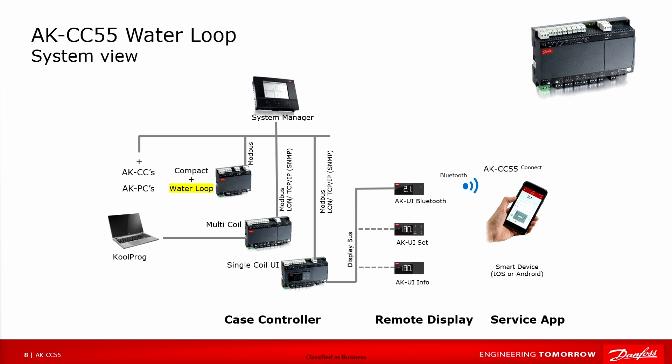In this slide we can see how controllers can be connected to the system manager via bus communication, preferably Modbus. We can also see that displays can be connected to a controller — you can choose between an info display, a setting display, and a Bluetooth display. We can also connect the controller to a PC and run the Coolprog PC program, which can also be used for service updates or firmware updates.